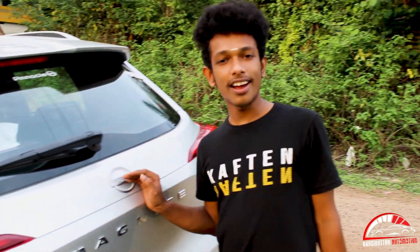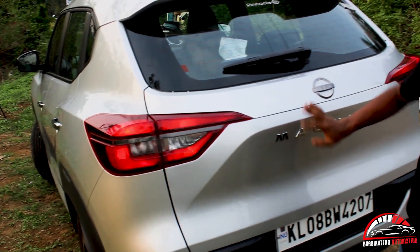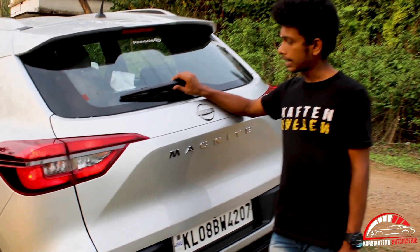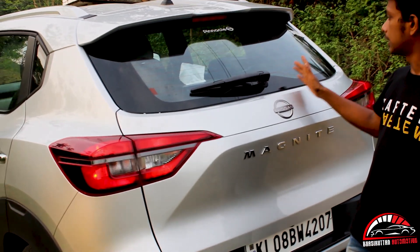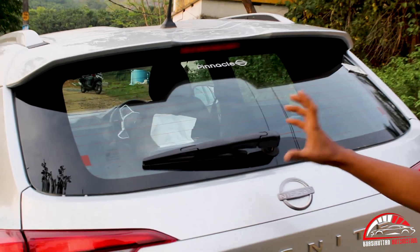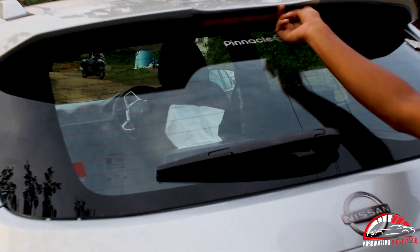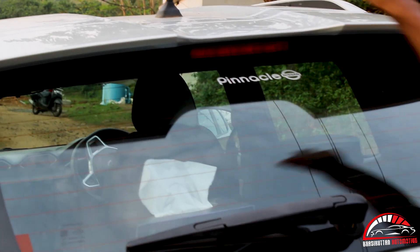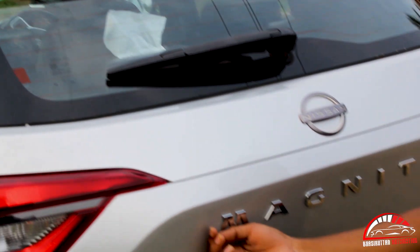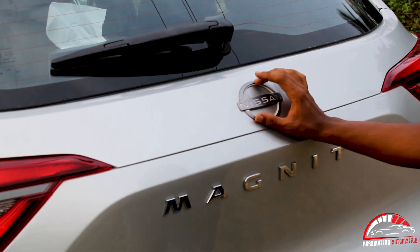We will see the back of the Nissan Magnite. This is the rear. There is a wiper and a spoiler. It has a high-mounted tail lamp. We have a spoiler. It is a good Magnite badge and a great logo.